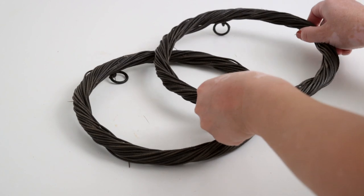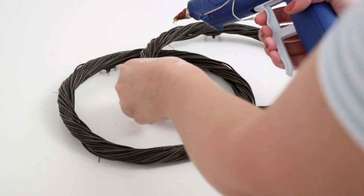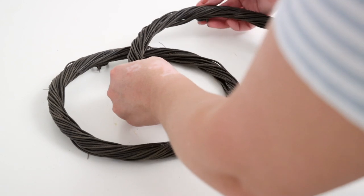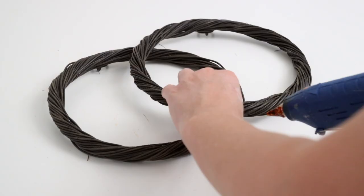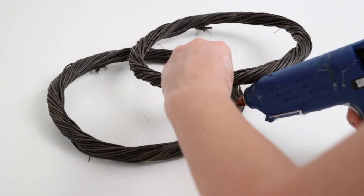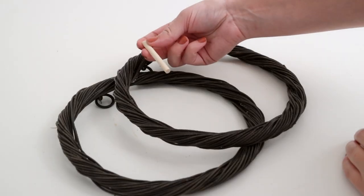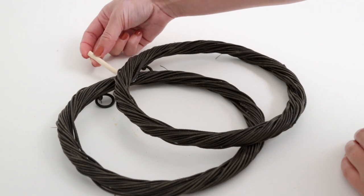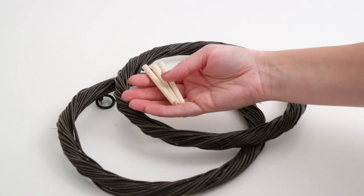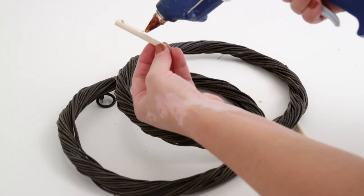To create the pumpkin shape, I laid one wreath over top of the other leaving an overlap in the middle. You can do this with any wreath forms to create the same shape, so if you don't have an IKEA near you you can still accomplish this. I added some hot glue at each of the contact points to connect them together. Every pumpkin needs a stem, so I cut some wood dowels down to about three inches long and bunched three of them together to make them more substantial.